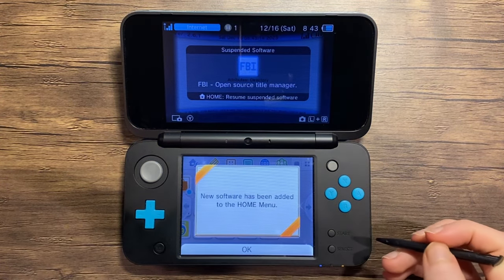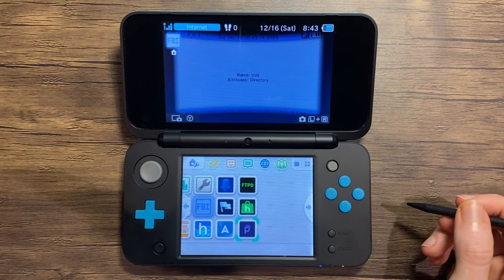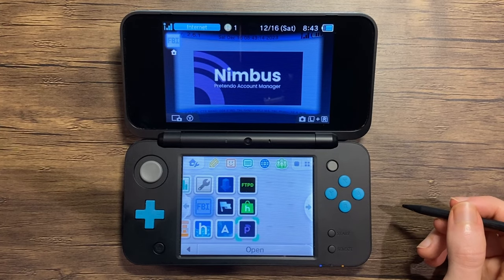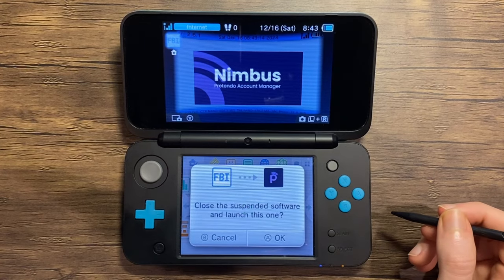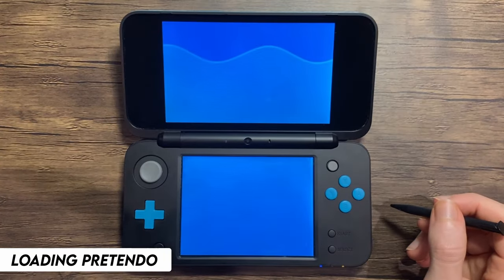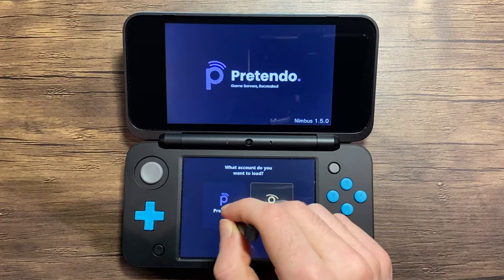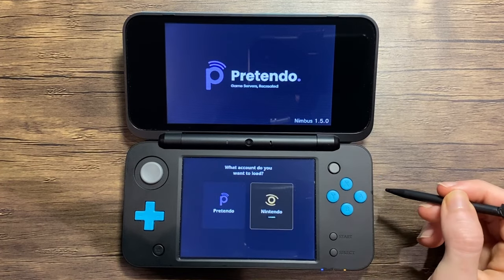It should now notify you of the new software, so go ahead and unwrap it. As you can see, Nimbus — the Pretendo account manager — has been installed. Now we can open the app. You'll see two large buttons, and tap the Pretendo button to change the server.